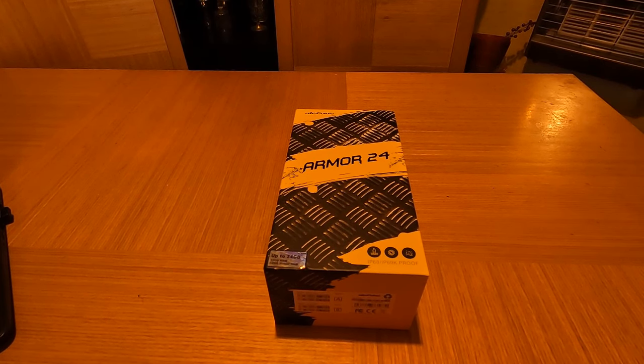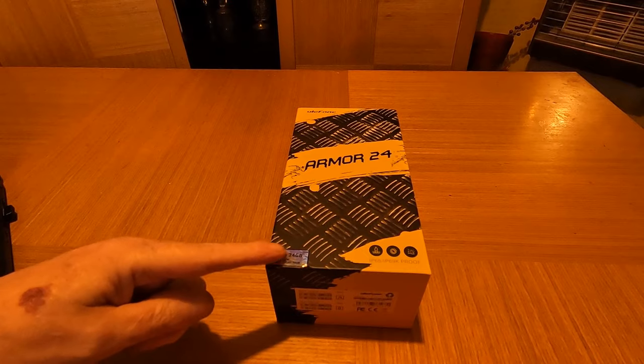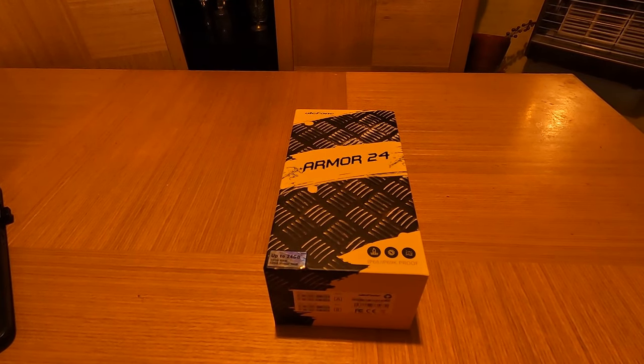Hi there folks, welcome back. Before Christmas I watched a video where a guy was using one of these phones — an Euler Phone Armor 24 — as a hammer, hammering nails in with the actual screen. There was another video in the suggested sidebar where another guy was doing all sorts of crazy stuff with one: freezing it in the freezer, using the screen as a hammer. I left a comment saying I don't believe this phone is all that it's cracked up to be.